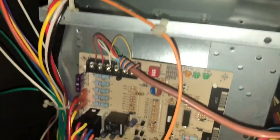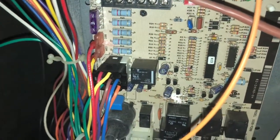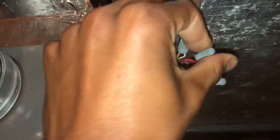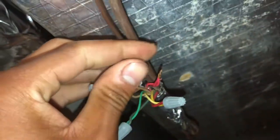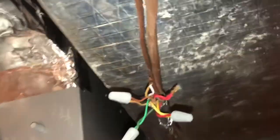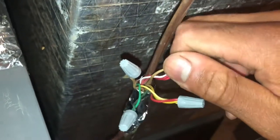Now let's watch this furnace go through its ignition process - I know that's what y'all have been waiting for. I'm too lazy to go to the thermostat so I'm just going to jump it out right here. We want that furnace to come on and heat, so what we're going to do is take red and white and wire them together.